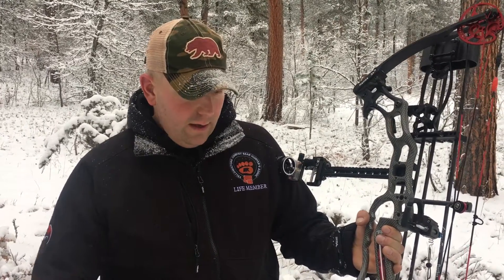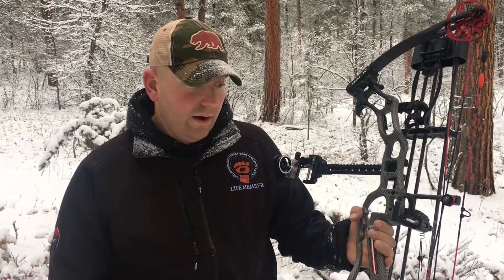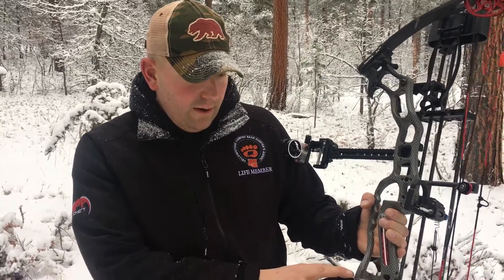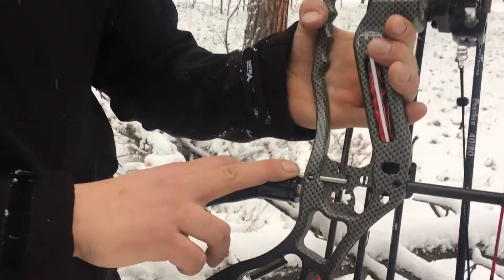You don't have to try to tighten your broadheads with your fingers, slip, and cut yourself — now you're bleeding out in the field. We put this right in the riser. It's just simple, and now you don't have to worry about cutting yourself while you're out there. We also have our cam lock pin here.